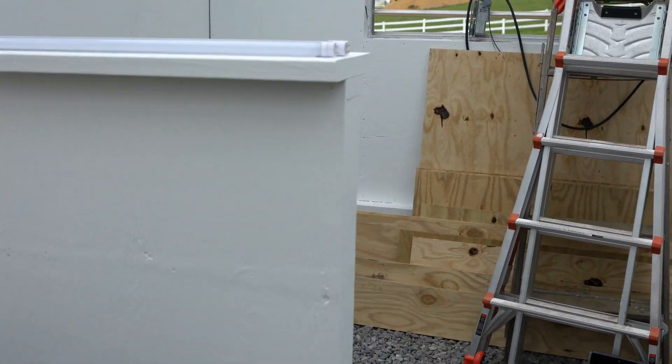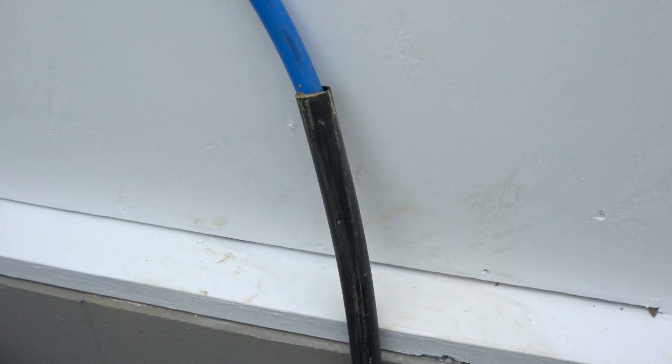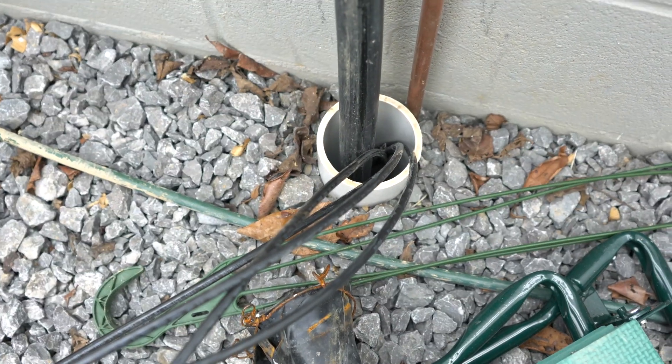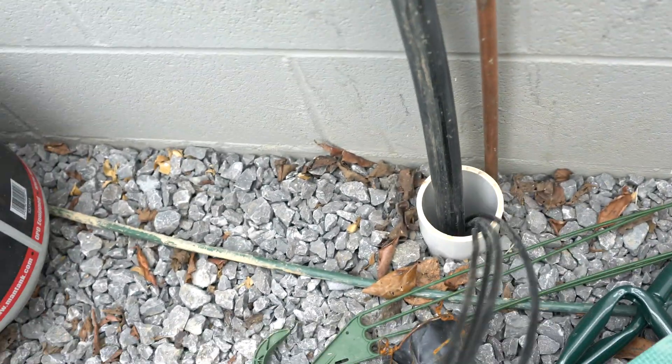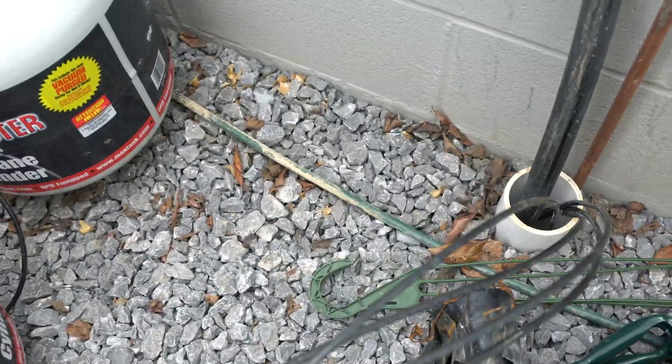Our electricity, water, and Wi-Fi is going to come in at the back of the greenhouse. The PEX for the water line rides in a one-inch black PVC pipe, so everything is protected — we're doing everything to make sure we don't get water mixing with our electricity. It comes up into this four-inch pipe, and we fished all four cables for the electricity through at one time with the ends taped up.